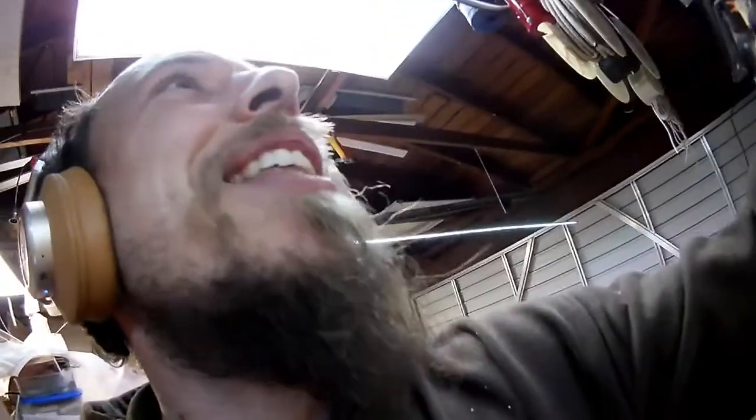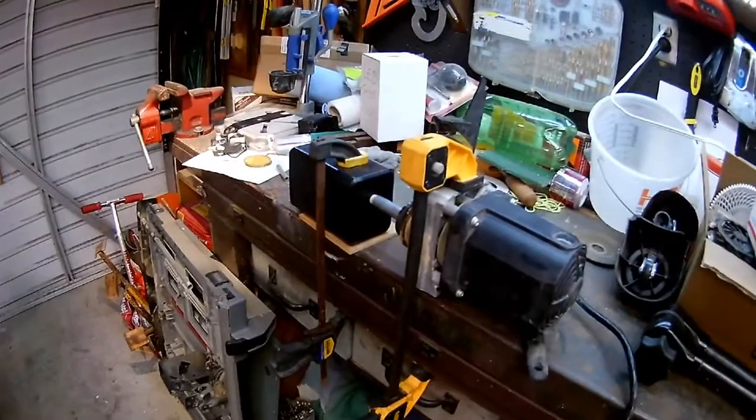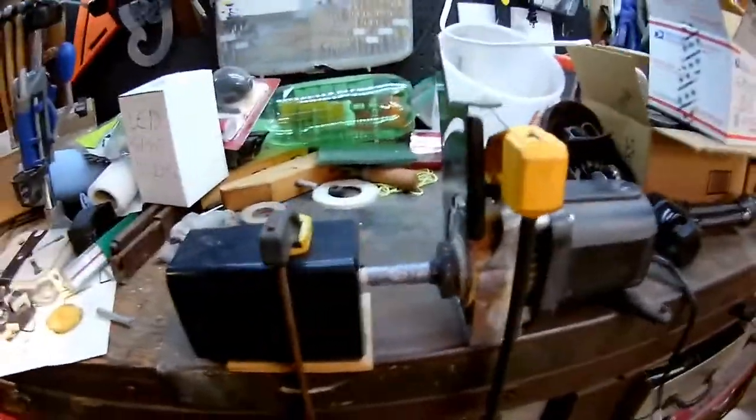I should probably be putting some safety glasses on, huh? That'll make this safe. Safety glasses will make this safe. Okay, there we go. Now I'm safe. Here we go. I think it works. I think it works.